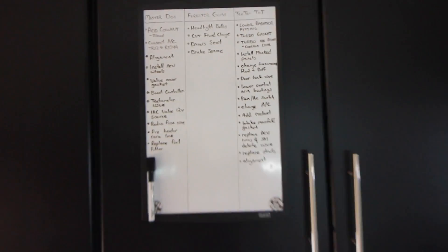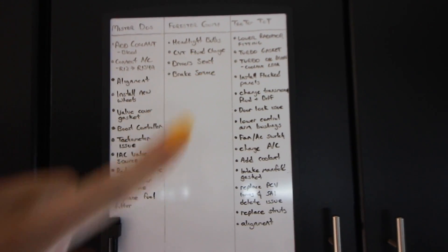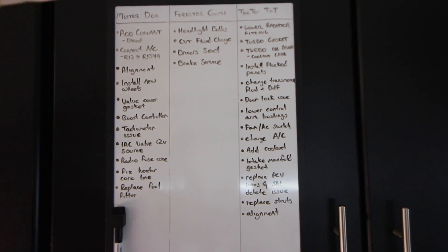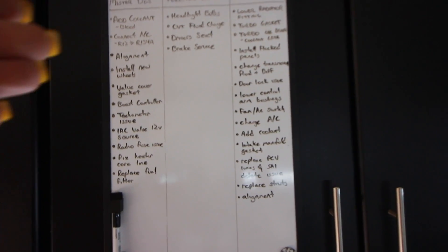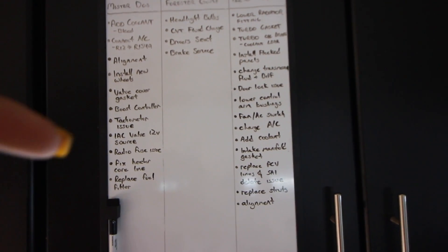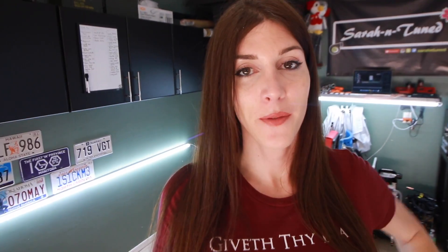Done! I'm starting the video out with this because this is something I've been lacking in my garage for the longest time — this is my maintenance board. I have all the cars on here: Mr. Dose, Forrester Gump, and Teeter Tot, and I jotted down items that I need to address on each car. These are the main pressing issues I need to take care of. It's a basic visual management tool that I learned, and it helped me tremendously. So now that that's up, let's start knocking some things off the board.